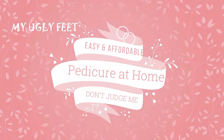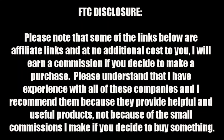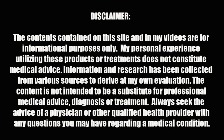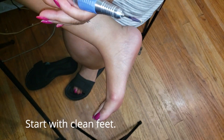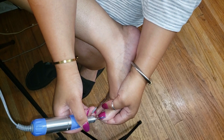Hey hey beautiful babes, it's your girl Sweet Angel. Today's video — I hate to do it — but my least favorite part of my body, mm-hmm, that's my feet. I hate my ugly feet, but you know I have to work on them in order to make them look better, so today we're gonna start doing a pedicure right here.